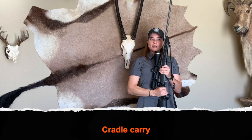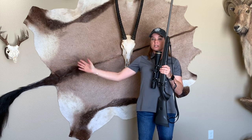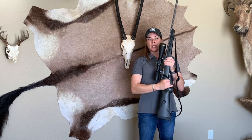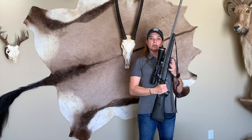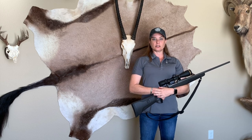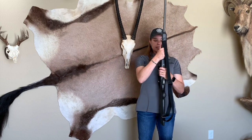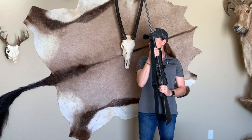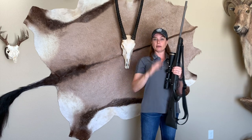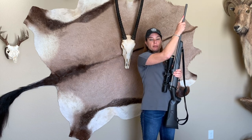Carry number two is the cradle carry. Before getting into any carry, look to make sure your zone is clear before committing the muzzle to that direction. I'm right-handed, so I keep my dominant hand around the grip, let go of the fore-stock, and slowly release it to the bend of my arm, with my free hand resting on top of my wrist. You can do this carry both ways — adjust depending on your terrain and situation — but always maintain muzzle control.